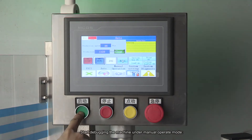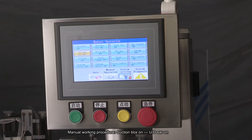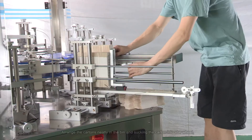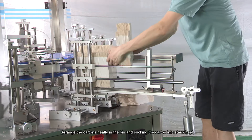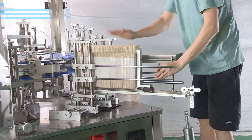Start debugging the machine under Manual Operate Mode. Working Station 1 Manual Working Procedure: Suction Box On, UD Ear On. Arrange the cartons neatly in the bin and suck the carton into the Star Wheel.